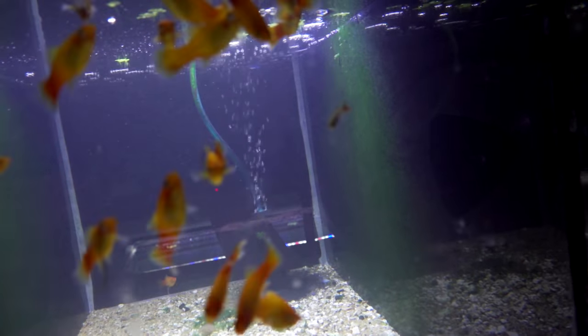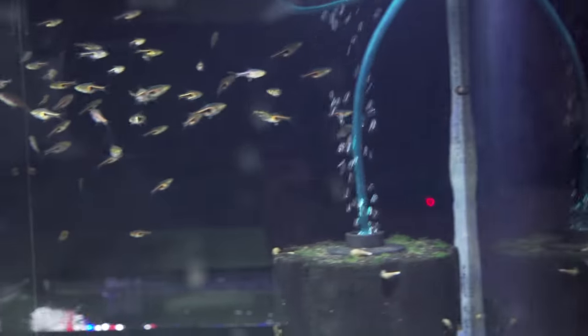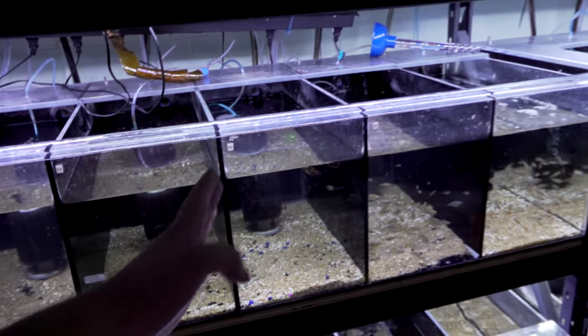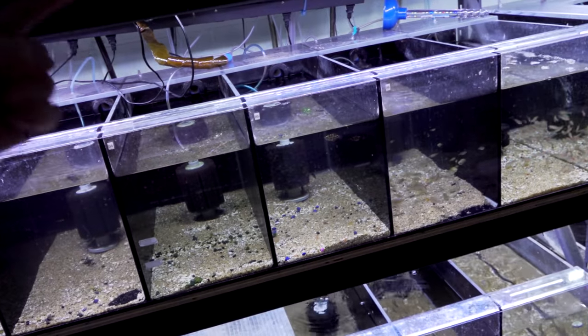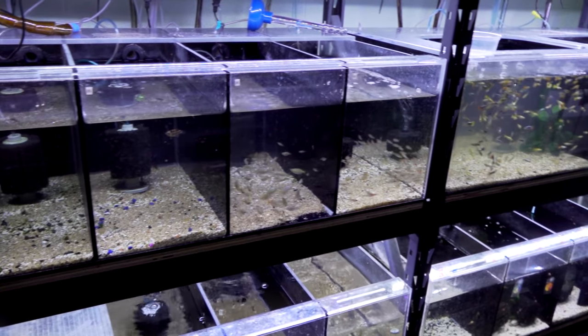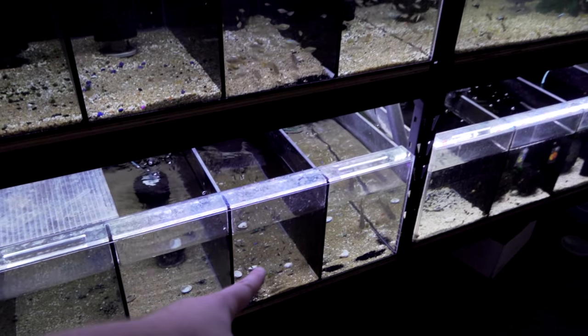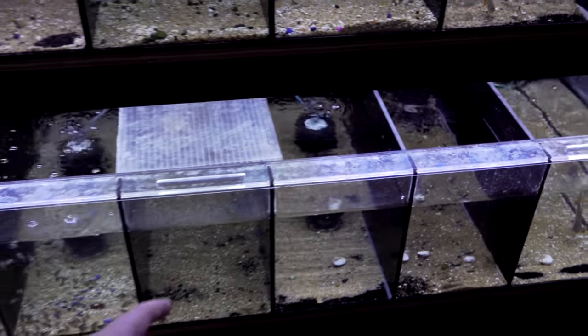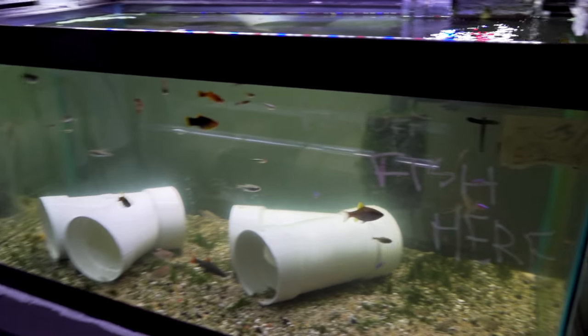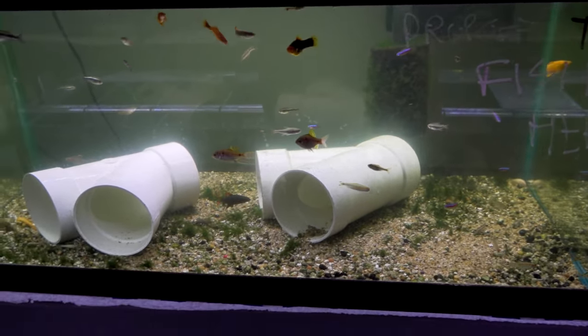We've got some platys in here with a little bacterial infection we're clearing up. Some Brigitte rasboras and rasbora hets. This is a custom-made system — every tank is individual, nothing shares water. Each has its own sponge filter and they all change 50% water every day with the automatic water changer system. This is how we land fish — we medicate them right away, let them sit for a week, then they go out on the sales floor. We've got some killies in quarantine too. We're kind of throttled by what we can land in this room. This is also the drop-off area — when people don't want a fish anymore, we put it in here, add meds, and eventually they wind up in the dollar bin.